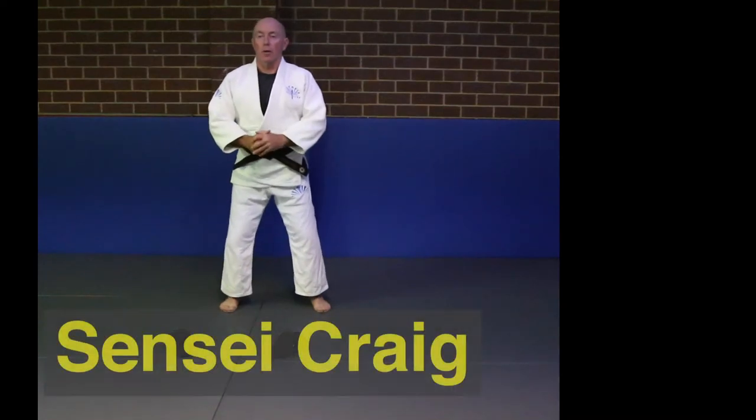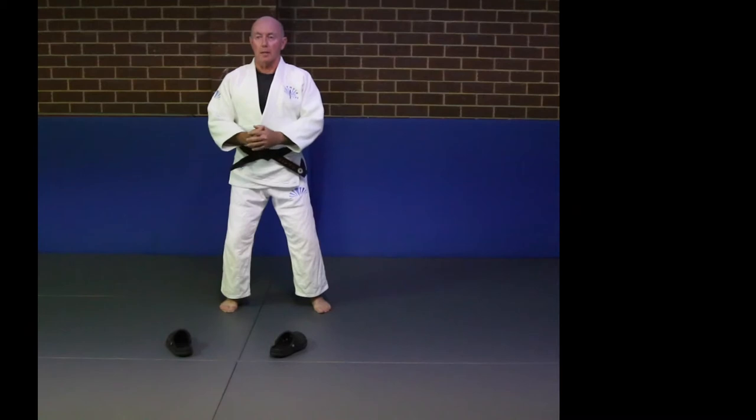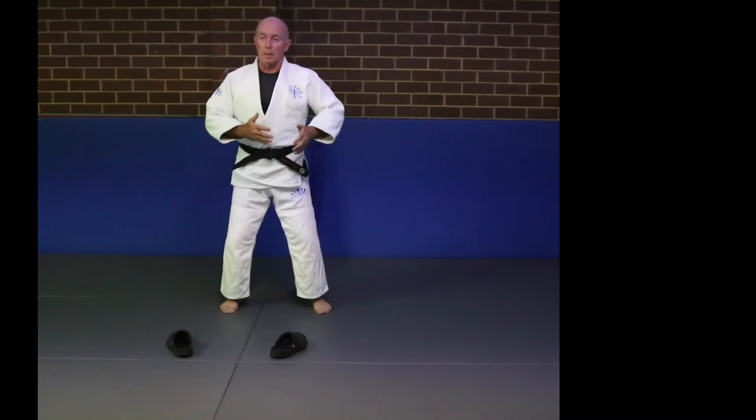We're now going to do Osoto Otoshi. It's one of the first throws that we learn here at the Olympia Judo Club. We learn this throw in stages. The first stage is simply to get our feet in the correct positions and then get the movement correct. I'll demonstrate now.